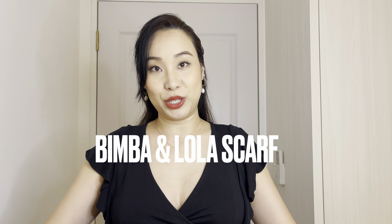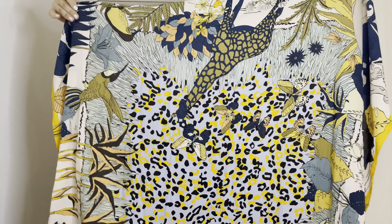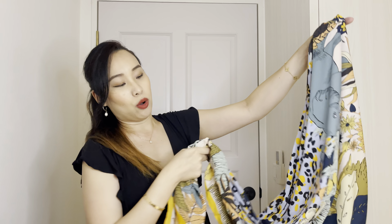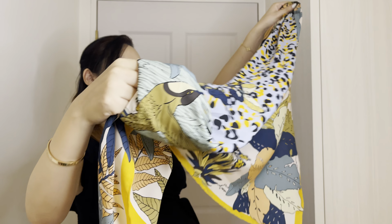The next two pieces are from Bimba and Lola — I love this piece, it's full polyester. It's so cute. This is a large one, 130x130. I don't really like fuss especially when it comes to scarves, and these are a great way to spruce up your wardrobe, especially if you're wearing all black. There are so many various designs in different parts of the scarf. I tie it in what is apparently called the Paris scarf style.